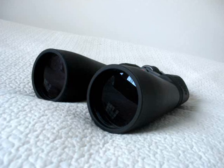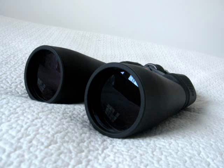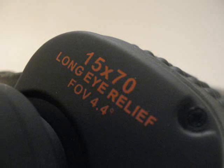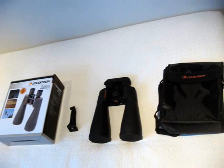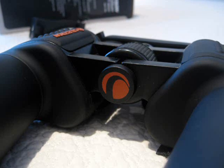The binoculars have large 70mm lenses so they offer nice luminosity. There is also a magnification of 15x and a field of view of 4.4 degrees. You can clearly see the Andromeda Galaxy and the Orion Nebula. Moreover, the Pleiades in Taurus fit very well in the view.